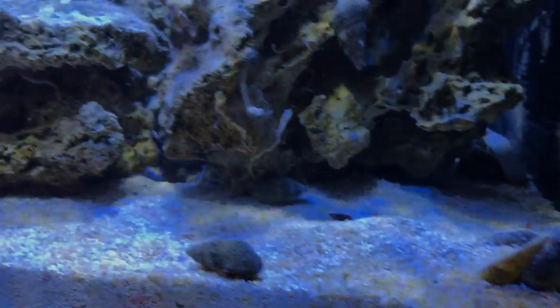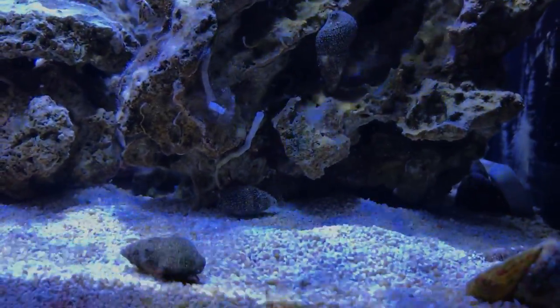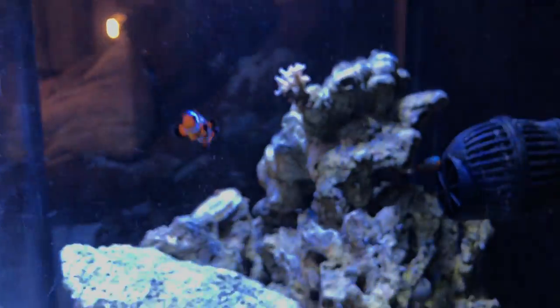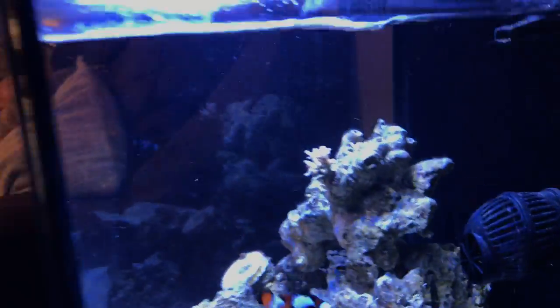The only other addition is a yellow watchman goby. He's really shy — he lives in a cave somewhere in the middle of the rockwork and barely ever comes out. He pops his head in and out when there's food, but he does eat and he's in there.